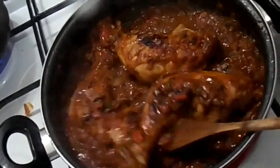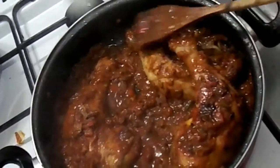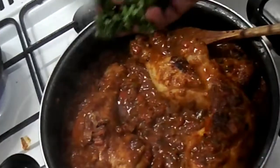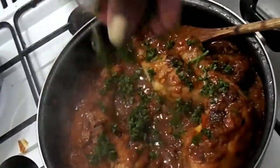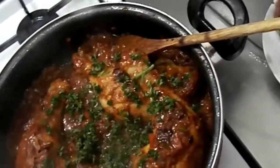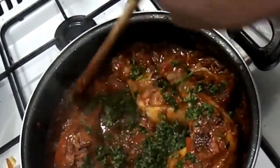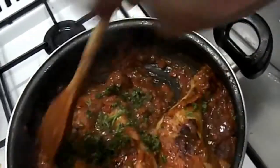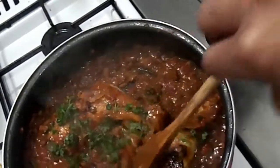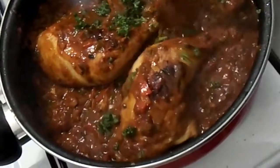After about 35 to 40 minutes, this is what I got. You can see how beautiful this turned out. I'm going to add a bit of fresh parsley and it's all ready to serve. It's so beautiful and delicious. You can actually serve this with rice, potatoes, or spaghetti — it all goes down well.